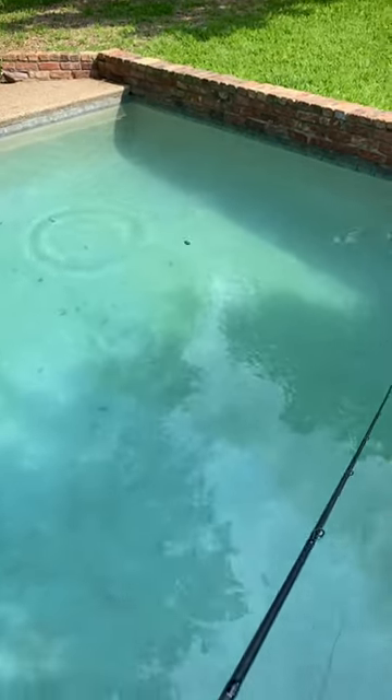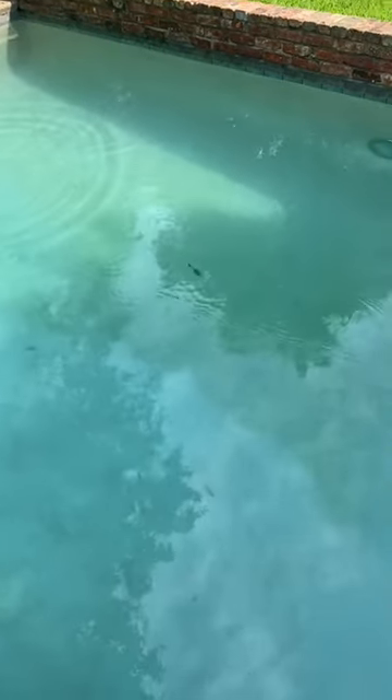Alright folks, this is the Evergreen Jackhammer. It's a type of chatterbait. Many tournaments have been won on it. Bass love this bait, but it's not one you just necessarily want to straight retrieve.